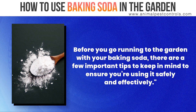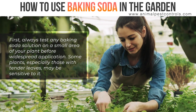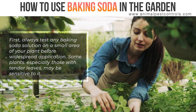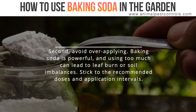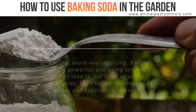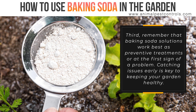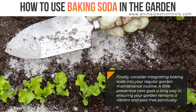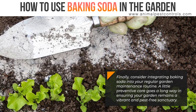Before you go running to the garden with your baking soda, there are a few important tips to keep in mind to ensure you're using it safely and effectively. First, always test any baking soda solution on a small area of your plant before widespread application — some plants, especially those with tender leaves, may be sensitive to it. Second, avoid over-applying; baking soda is powerful, and using too much can lead to leaf burn or soil imbalances. Stick to the recommended doses and application intervals. Third, remember that baking soda solutions work best as preventative treatments or at the first sign of a problem. Catching issues early is key to keeping your garden healthy. Finally, consider integrating baking soda into your regular garden maintenance routine — a little preventative care goes a long way in ensuring your garden remains a vibrant and pest-free sanctuary.